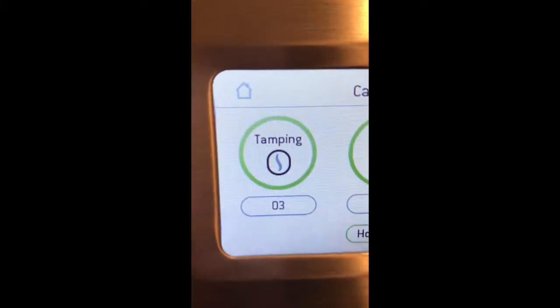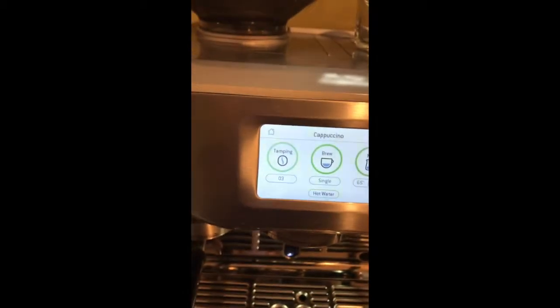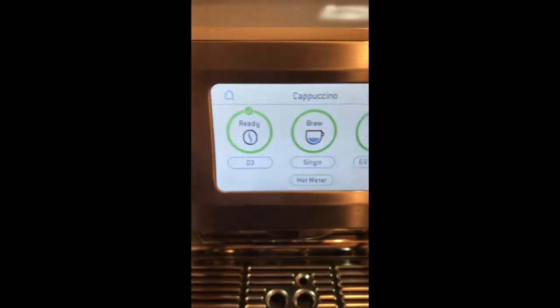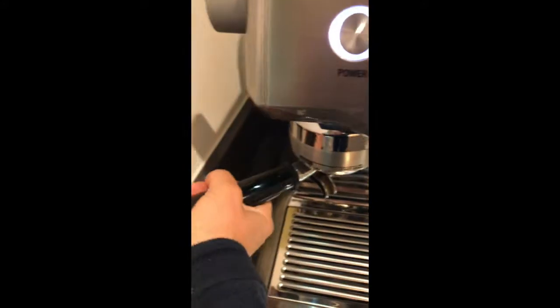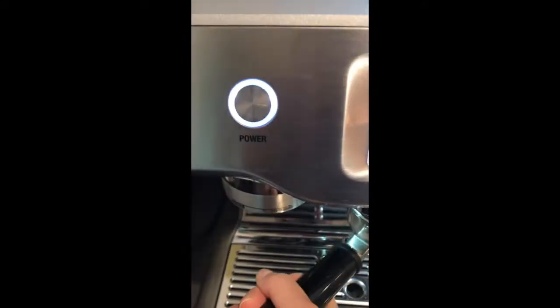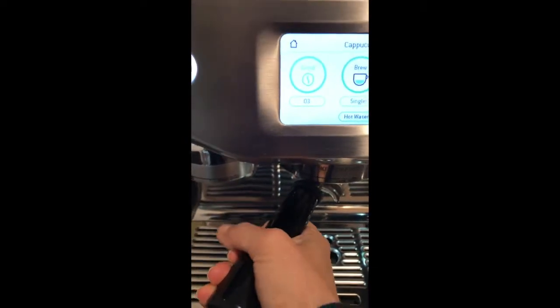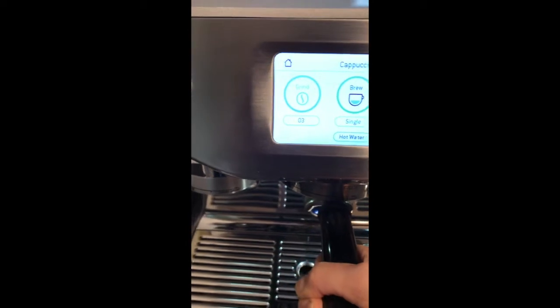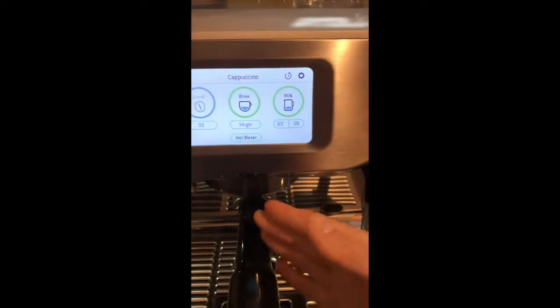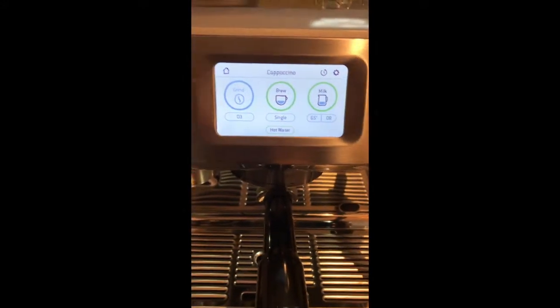Now not only does it grind, it tamps — because apparently tamping is very important. Who knew? Remove the cup the same way you put it in, again at the same angle, and put the cup into the central position. It's a bit stiffer but you don't need to have it any further round than 90 degrees.